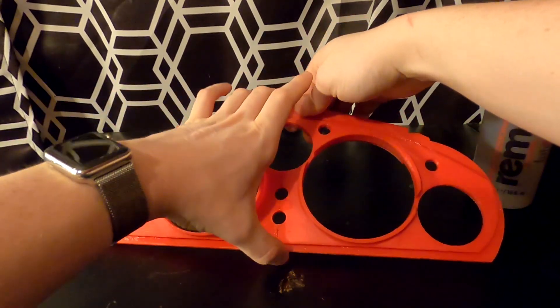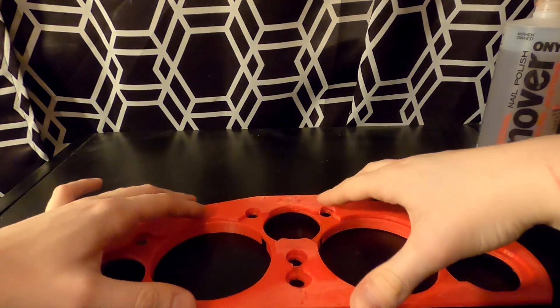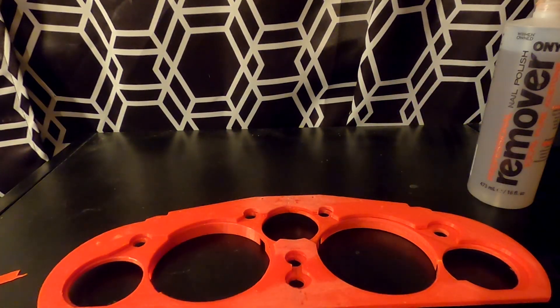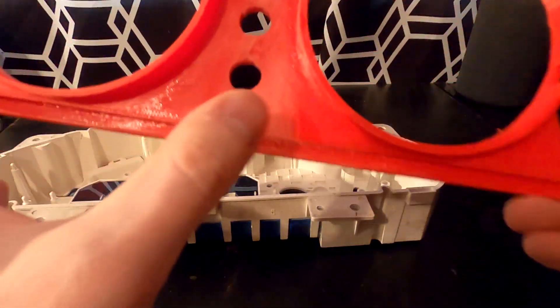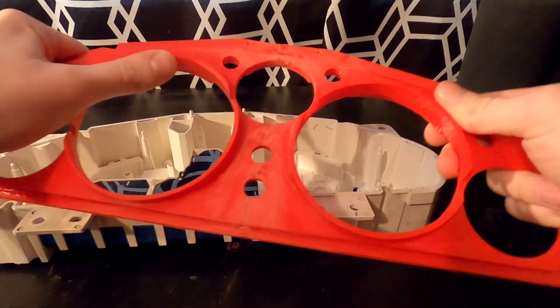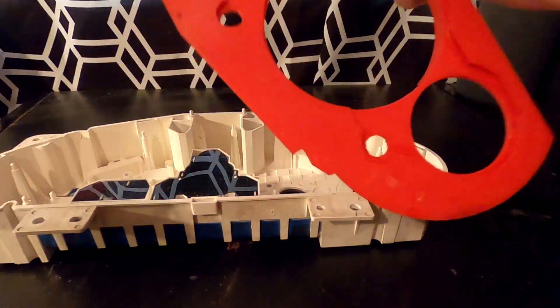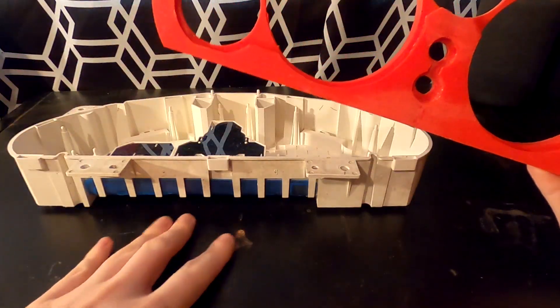Now I can turn it over and work on the back, where there are a lot more little areas I can get acetone into so it really sticks. With the two pieces mated together, they're fused pretty good. The piece is very rigid — it's not going to come apart now. I have it adhered all the way around.